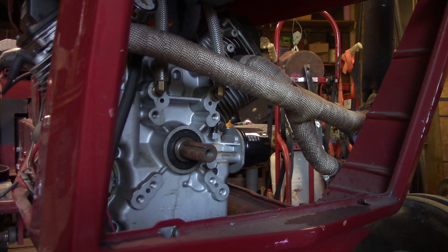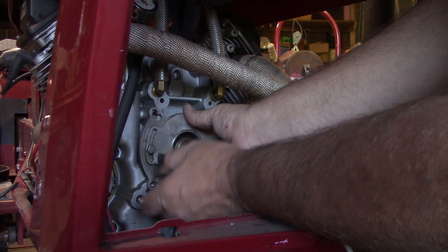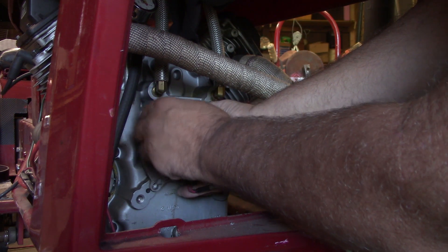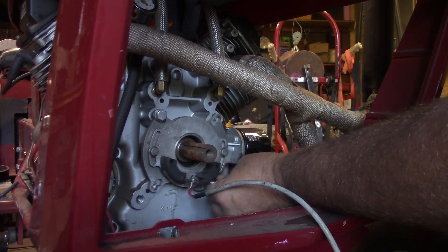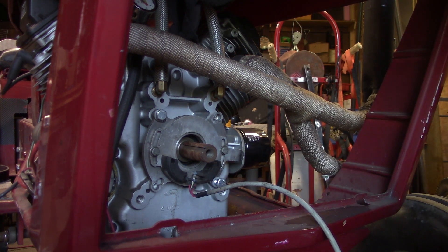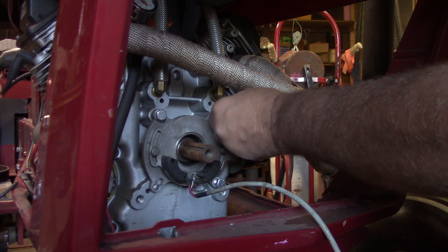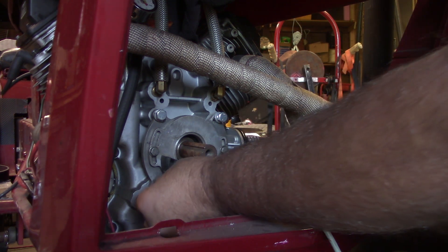If you guys follow along on the pro mod engine build I'm doing, you see me set one of these up on it — this is just a little different style but goes on the same way. This is your trigger unit itself, just bolts right on. In my opinion this is a much more superior ignition system than the stock, especially when you're running high RPMs. This one just takes four five-sixteenths bolts right into the end of the block.